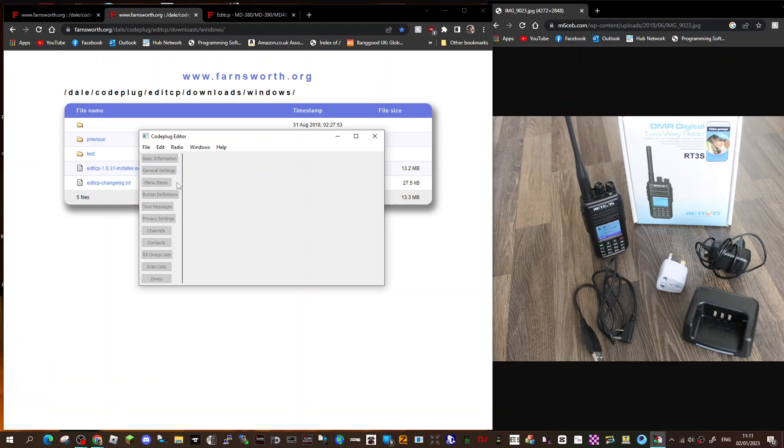You'll see: basic information, general settings, menu items, buttons, text, privacy, channels, contacts, RX groups, and scan to zones.